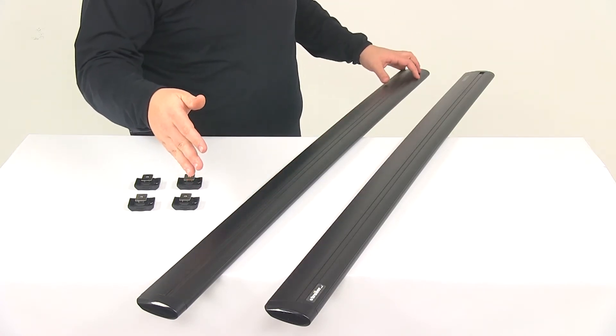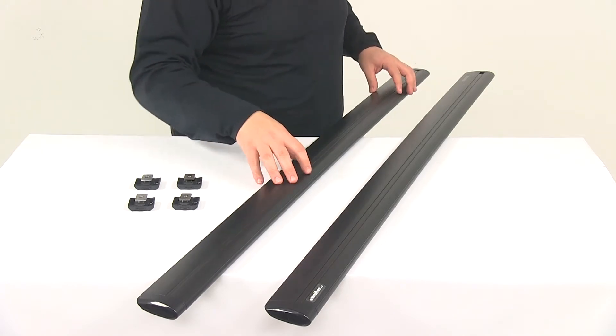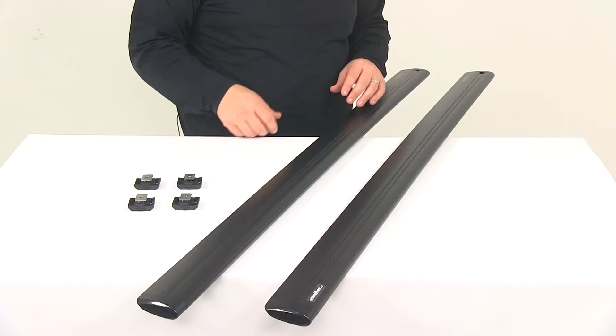These are going to be full-length crossbars, so they're going to maximize space for carriers and accessories. Each bar is going to come with two end caps, which gives the bar a nice, clean, finished look.